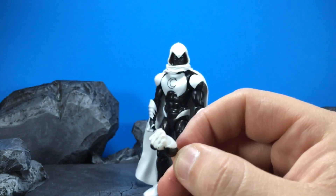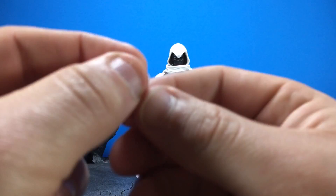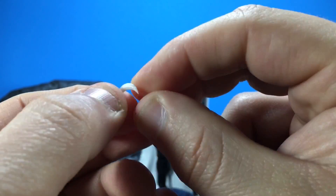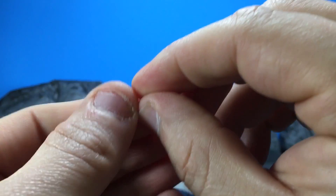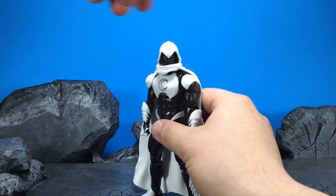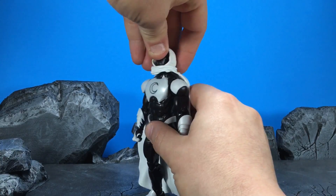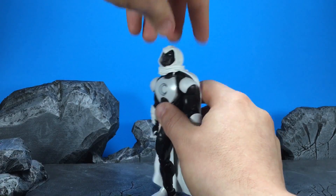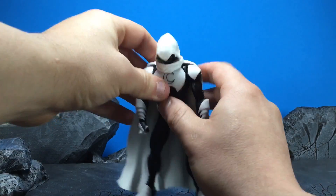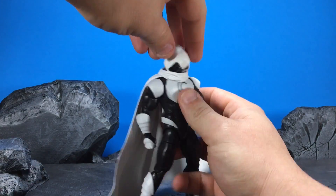They're really tiny — honestly, if you're looking at them wrong you would think they might be a clipped fingernail or something. But let's go ahead and get into the articulation on the figure. With the cape on, you're actually able to move him around very easily; it doesn't restrict his movement. There's a peg back there, but you can unlock the peg and get it to move around however you see fit.